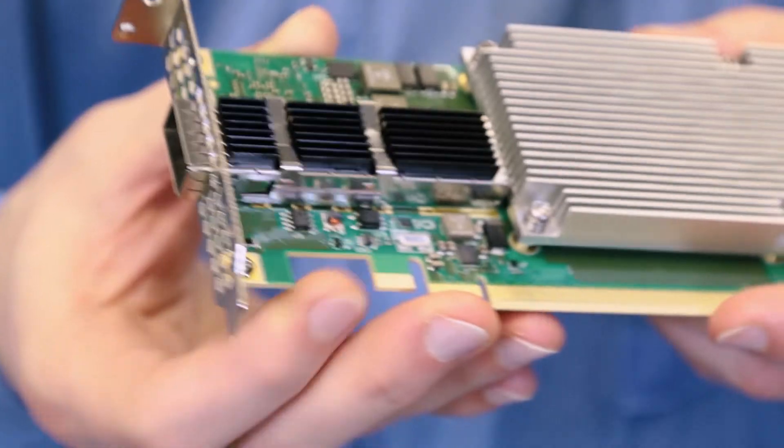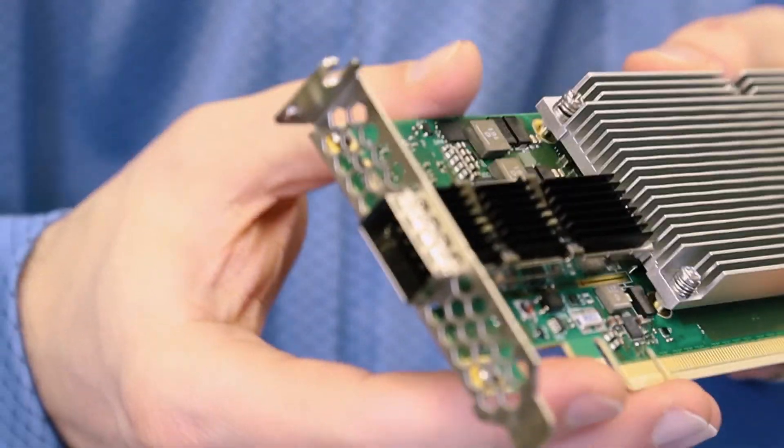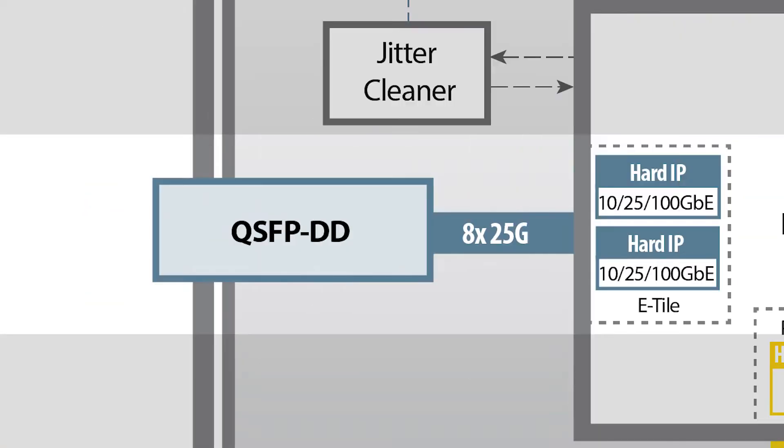The network port here is a QSFP DD with eight lanes, each supporting up to 25G NRZ. The Agilex chip has hard MAC and FEC IP for a range of link speeds, including 10, 25, 40, 50, and 100 GigE, giving you lots of options from a single port using breakout cables.